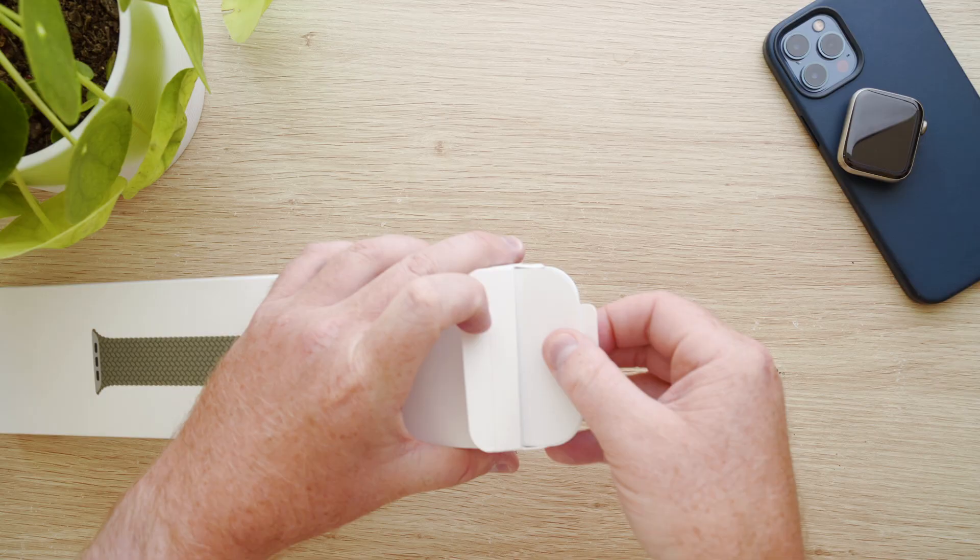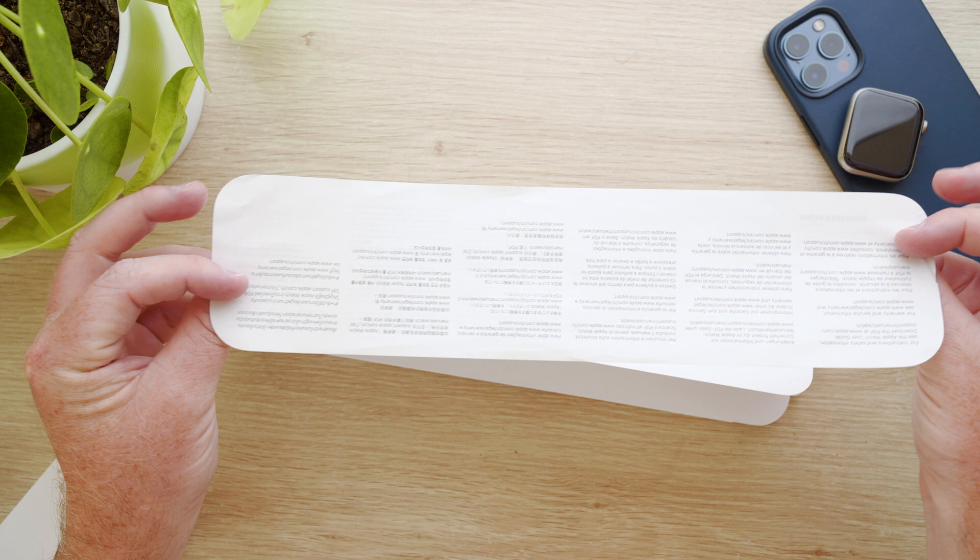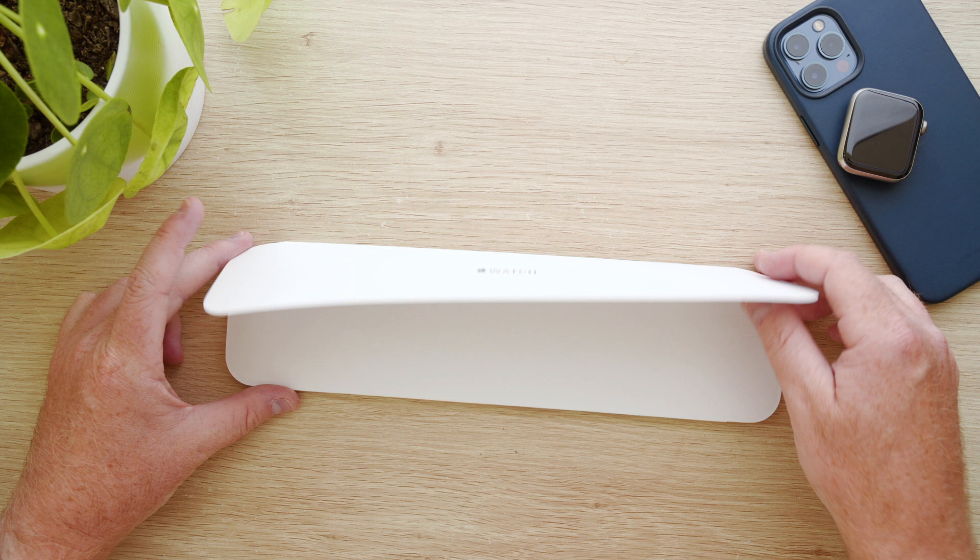Inside the box we have some paperwork on where to see instructions and warranty details online, and then we have a cardboard sleeve containing the band itself. Unfolding the cardboard sleeve we get a look at the band and some printed diagrams.